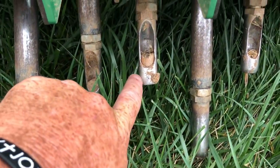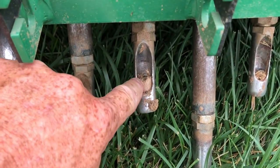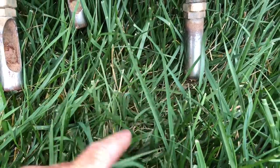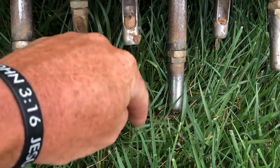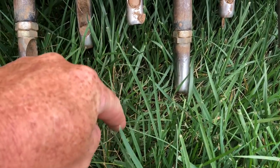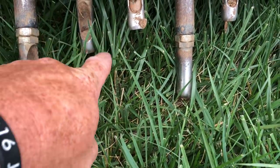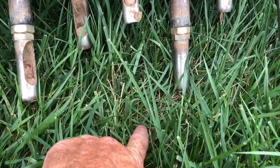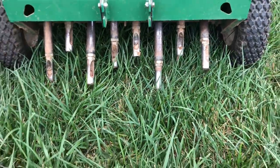These hollow tines right here penetrate the ground and remove a core of dirt, leaving a little hole in the ground. Essentially, that's going to allow water to penetrate deep into the soil quicker. Oxygen will get into the soil quicker that way. It also allows for seed — when you do your seeding in conjunction with this, that little seed gets down in there and it helps create a little place for it to come up.